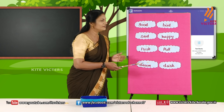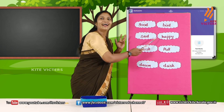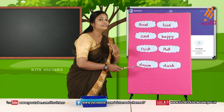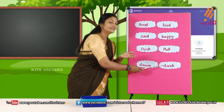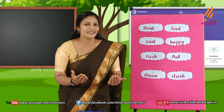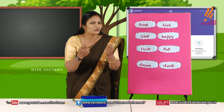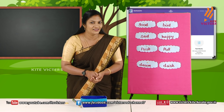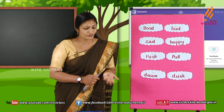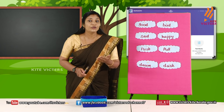Now, my dears, read them all: good, bad, sad, happy, push, pull, dusk, dawn. We finished our task successfully. Now, don't you want to see the magic of this magic box? Magic box, we did it well, we did it successfully — magic box, show us your magic!